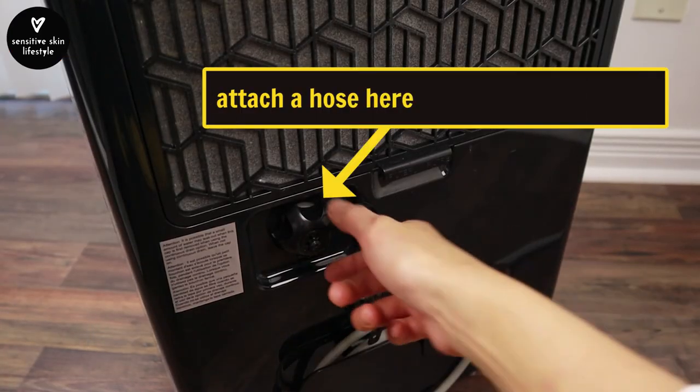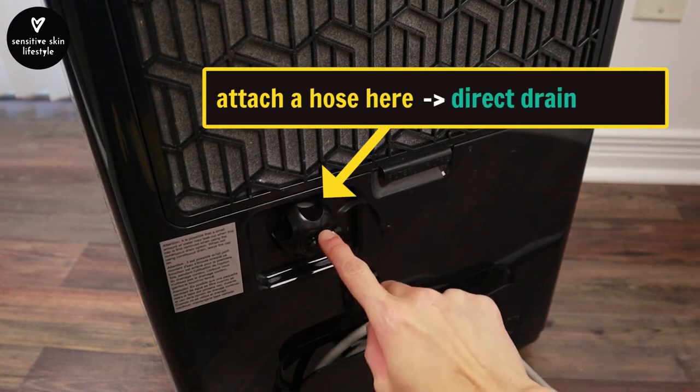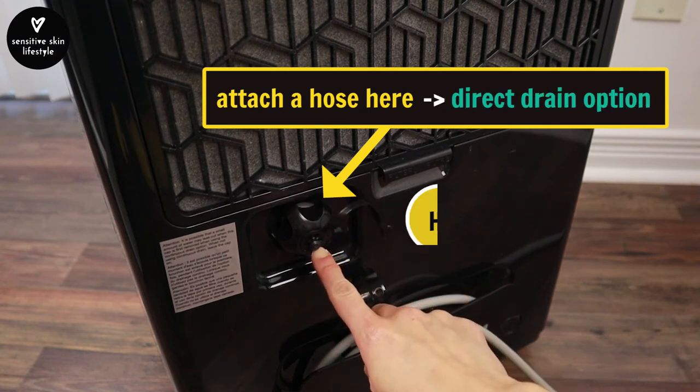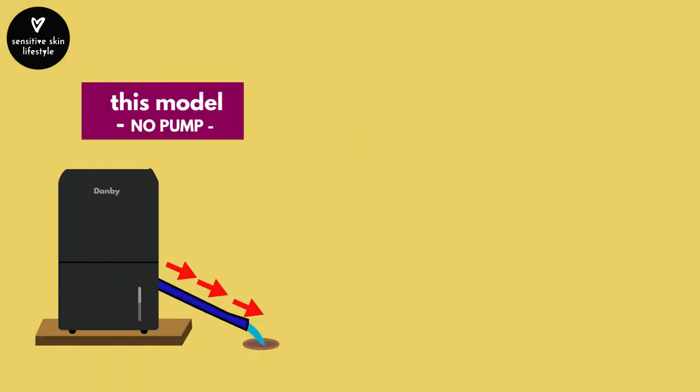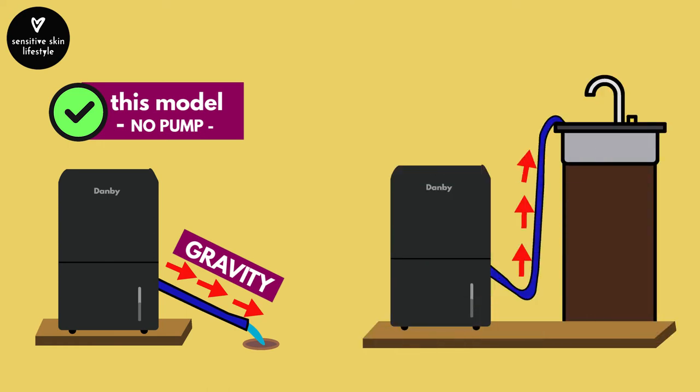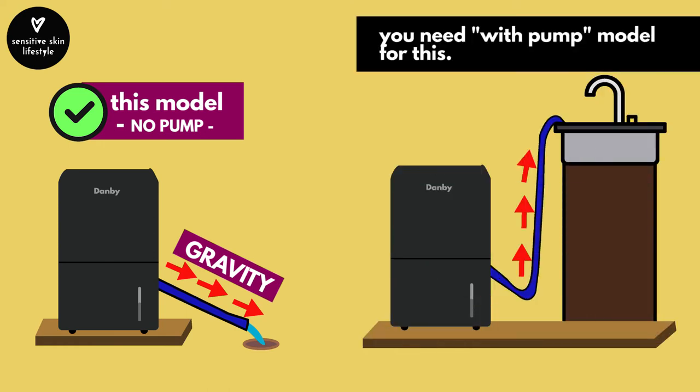If you don't want the hassle of emptying the bucket, you have the option to attach a hose here and direct it into a floor drain. If the hose is not included, you have to buy it separately. Note that this model doesn't come with a pump — it uses gravity to drain the water. If you need to drain upward into a sink, you have to get the with-pump model. This one wouldn't do it.